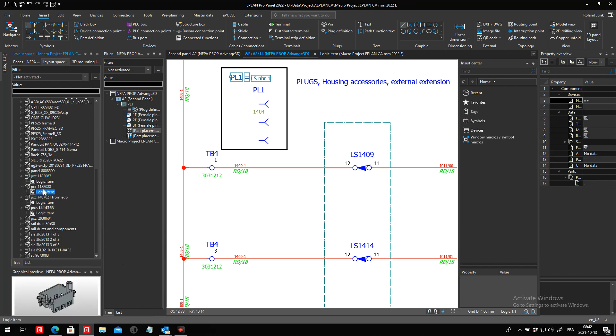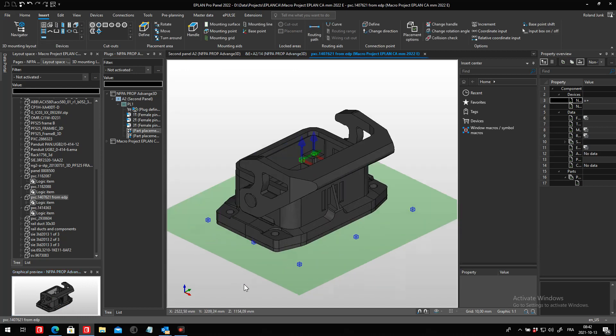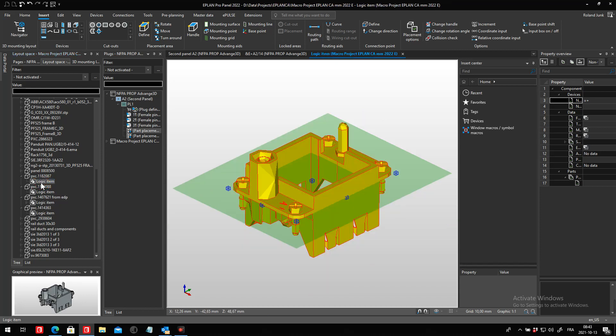We'll start by looking at the main component, the housing. You will see that this housing actually has two mounting aids here — one is HC Gehäuse and the other one is HC Einsatz. I'm going to use these mounting points to actually help install the individual accessories when I place them. I defined the placement area and created the handle exactly over the same spot as my mounting point.